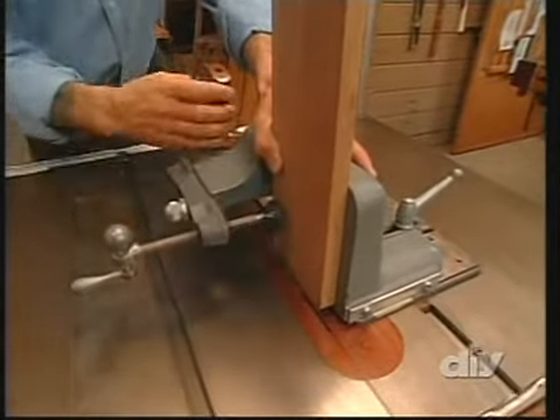If you're wondering how many clamps it takes to do a glue up — it's however many you need to pull the joints tight. When we return: making the drawer for our nightstand.